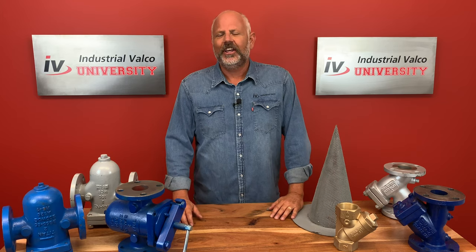Hello everybody and welcome to another exciting edition of Industrial Valco University, where you can get your PVF degree for free.